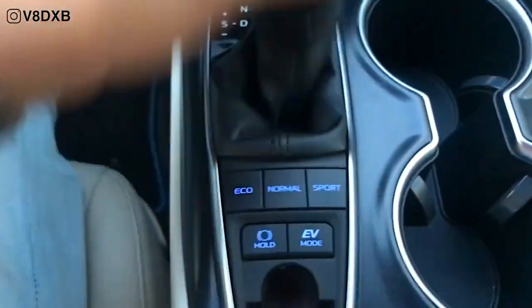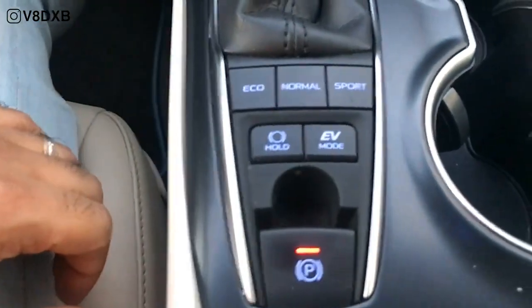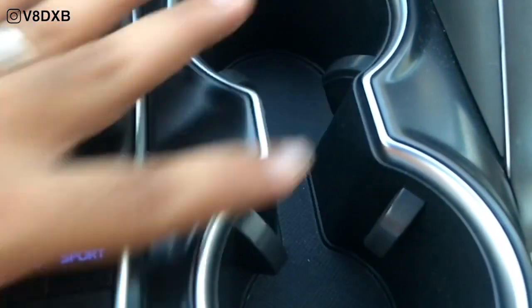You've got two cupholders that are big in size and look really good.